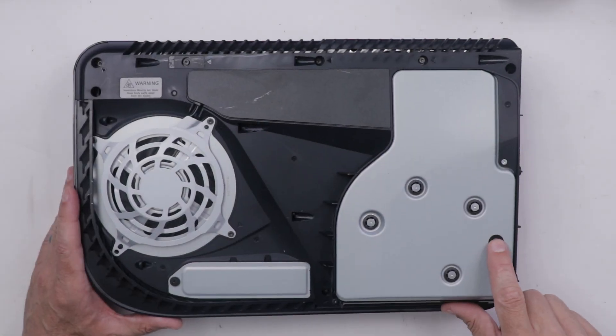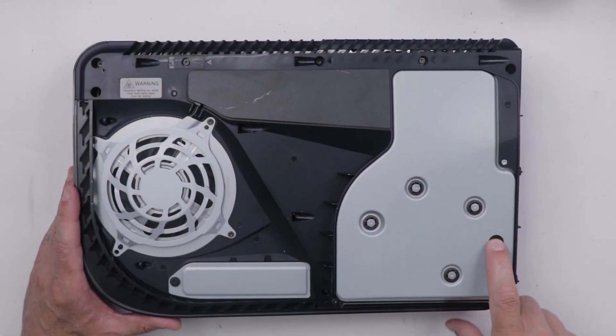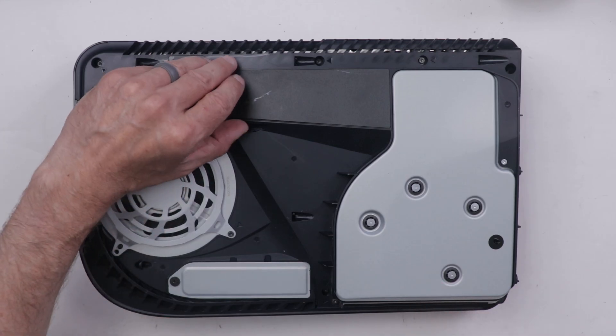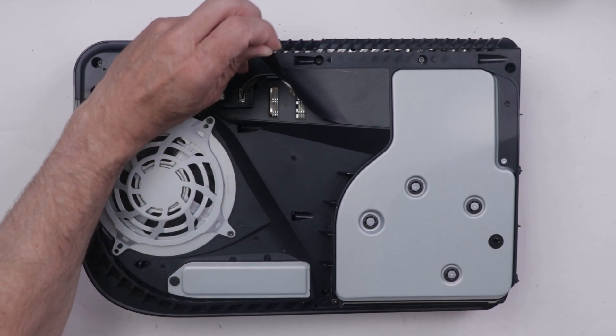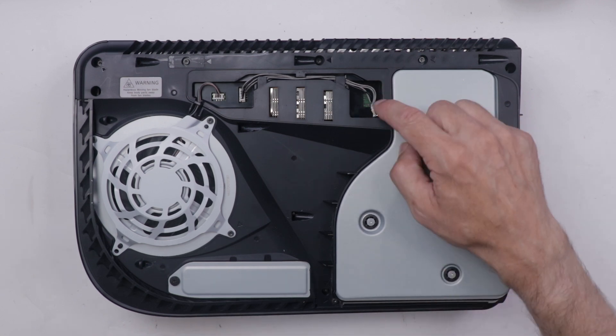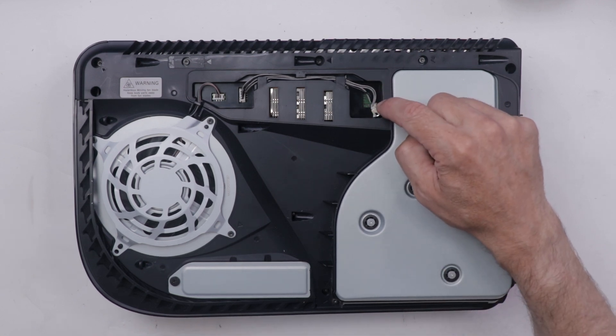A viewer named Leo sent me his PS5 so I could make this video, so thank you to Leo. I can see that somebody's been into the disk drive. That makes sense because the person that sent it in said that their kid put a cookie into the disk drive. They said the disk drive itself is now fixed, but the problem they're having now is that this cable has been torn from the board.